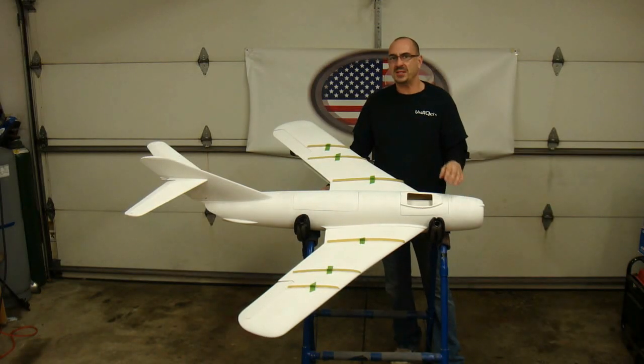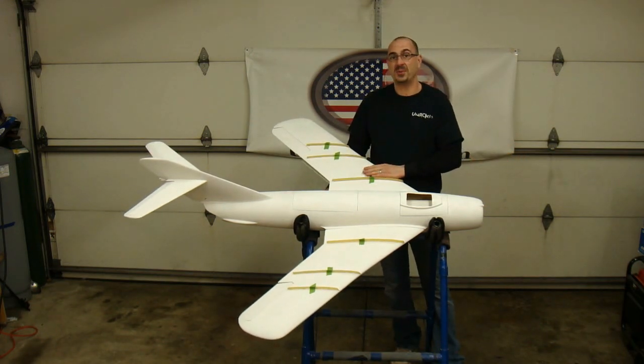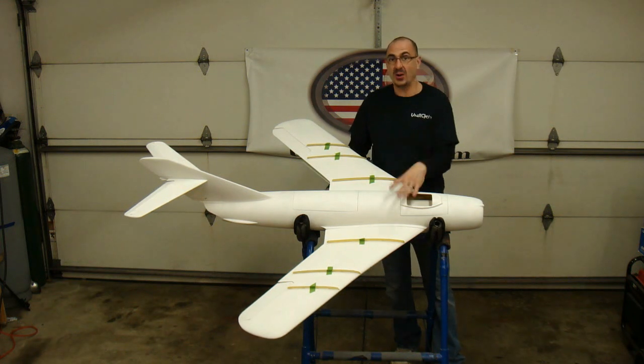Hey, Billy Dee here from USARC Jets. I'd like to introduce our first made 100% in the United States all-composite MiG-17.